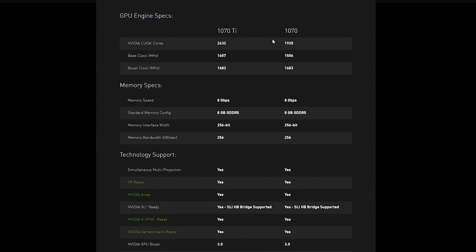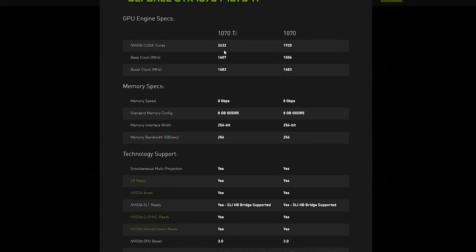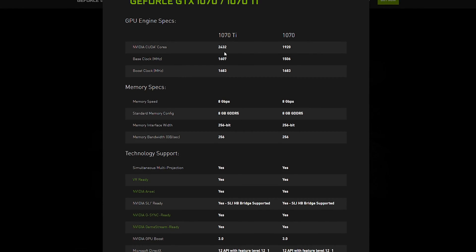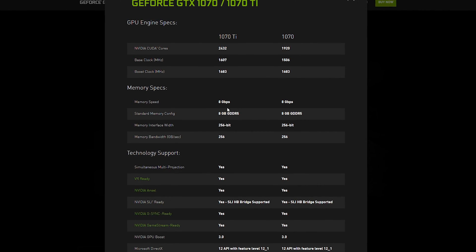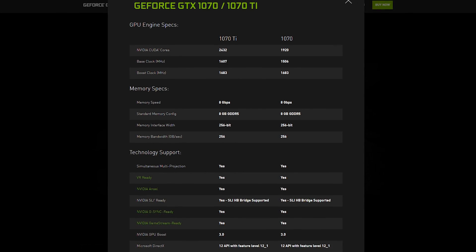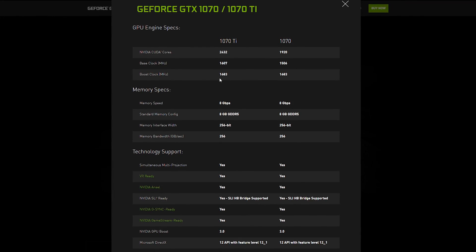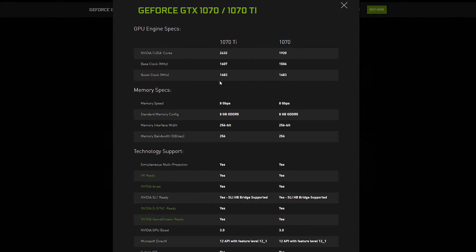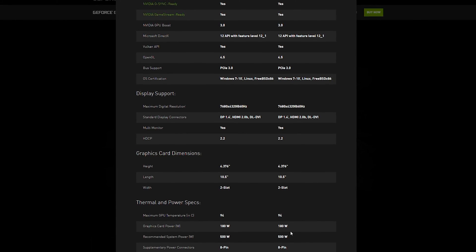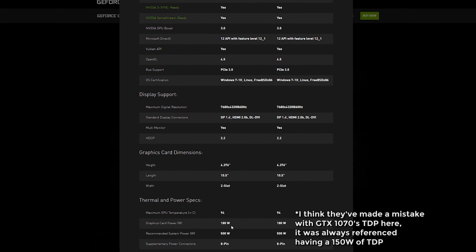Compared to its similarly named brother, it carries 512 more CUDA cores — 2432 in total — which is a pretty decent bump. We still have 8 gigabytes of GDDR5 video memory, while the reference base GPU core clock is slightly higher at 1607 MHz, but they've kept the same boost clock of 1683 MHz. Putting in more CUDA cores resulted in a higher TDP, now 180 watts instead of 150 with the GTX 1070.